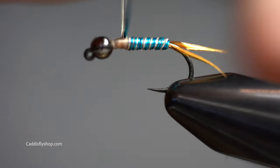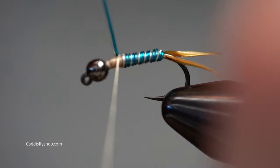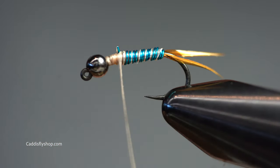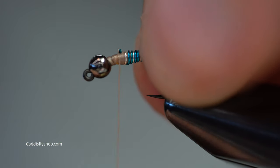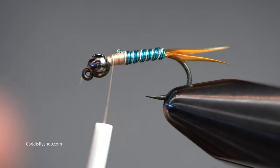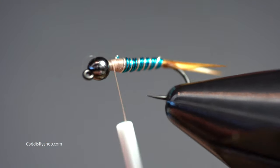Lock those off. A few turns, then trim off with small scissors. Stitch that down. I want to leave plenty of space here on the front, and since this is a jig hook it's going to be riding upside down, so I'm going to reposition my hook.